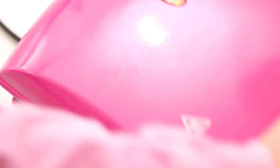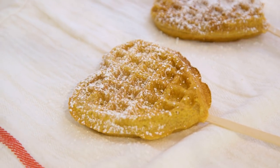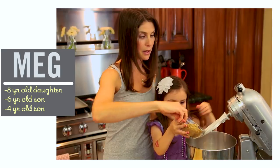What are you making? Today we're making waffles on a stick. Sounds so good! The recipe is super easy and the kids will go crazy over them. I'm Meg and I'm passionate about finding ways to make life with kids easier in the kitchen.